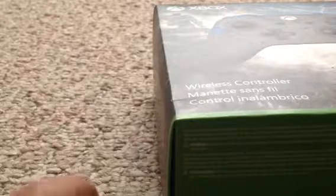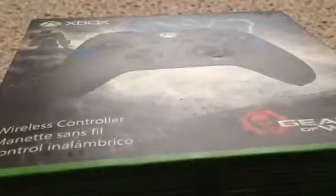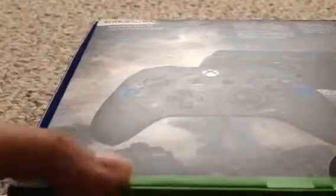Hey guys, welcome back to my channel, Sean Gupta. Today I'll be unboxing an Xbox controller. I already have an Xbox and a controller, so I want to get another one so I can play two-player with some friends and parents.